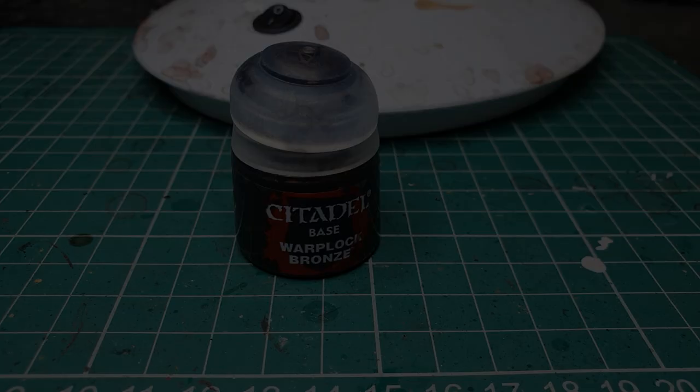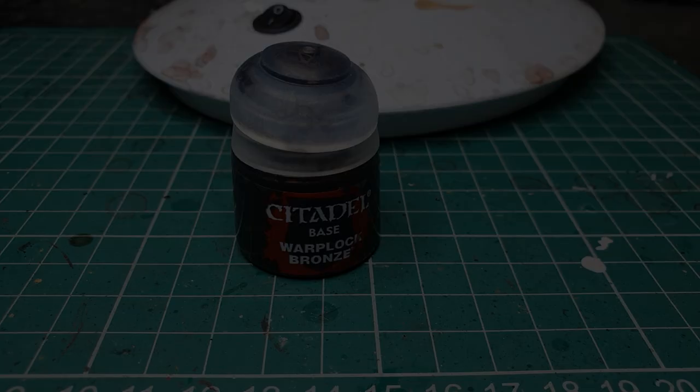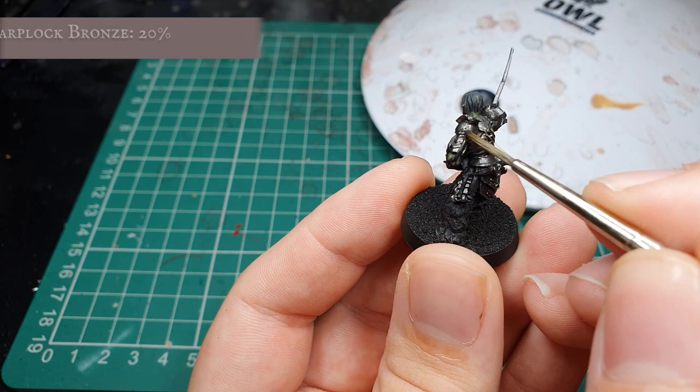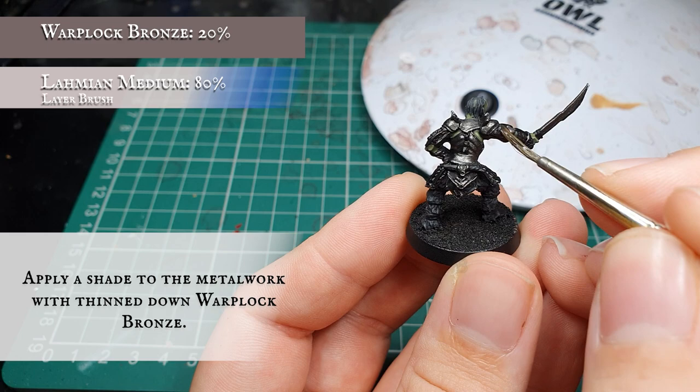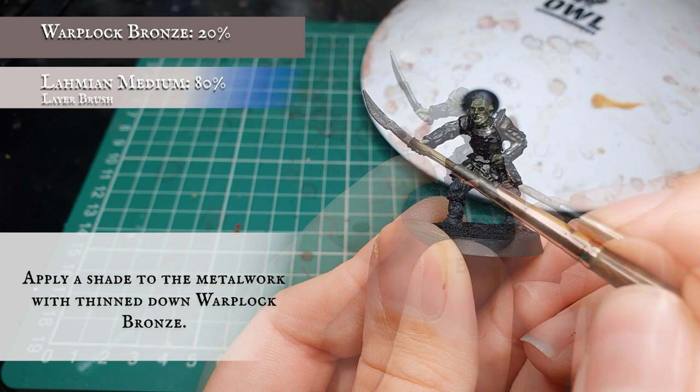Now we're going to use Warplock Bronze thinned down with some Lahmian Medium and work on toning down the armour to best befit the look of orcs in Middle Earth. We're going to apply this as a semi manual shade all over the armour plating to give it that beaten, tarnished look. Try to avoid it pooling anywhere as we don't want any big clumps of Warplock Bronze to be prominent, but a nice even manual shade all over to give it that slight look of rust and time-aged metal.